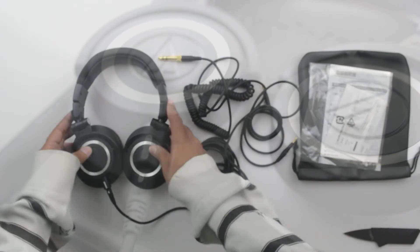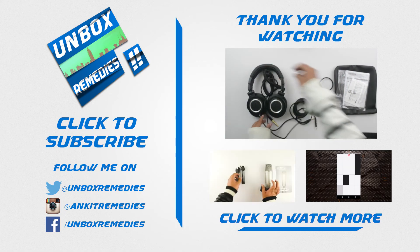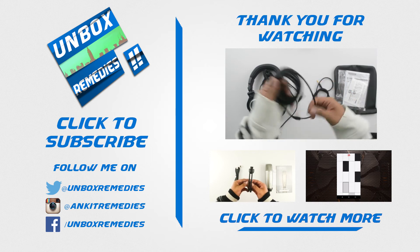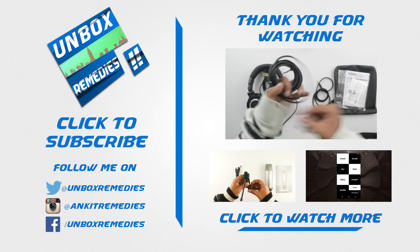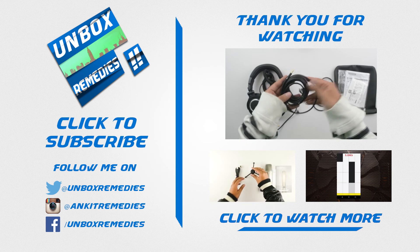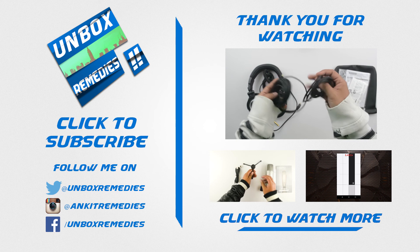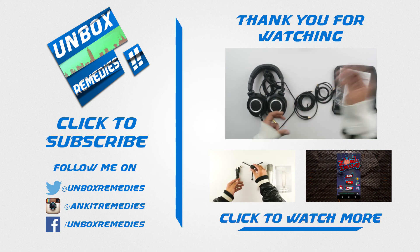If you want to watch more videos like this, do subscribe to my channel. If you liked this video, give it a big thumbs up. If you want to follow me on Twitter, Facebook, or Instagram, the links will be in the description below. Thanks for watching guys, we appreciate it — Unbox Remedies out.